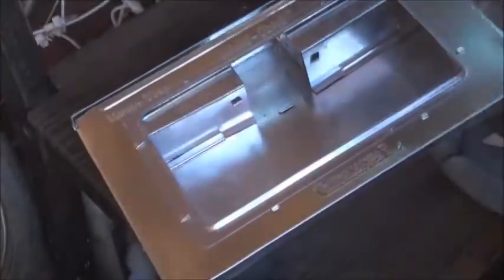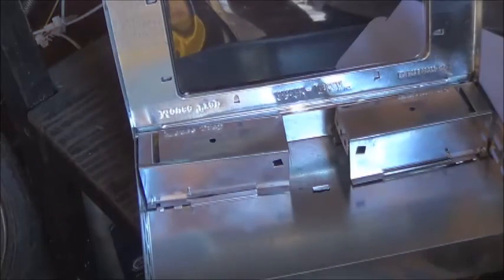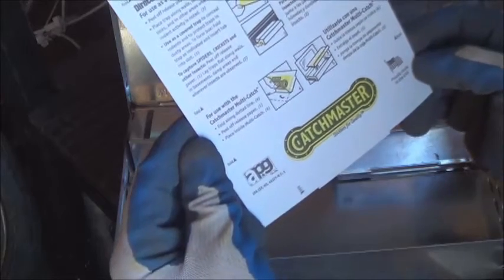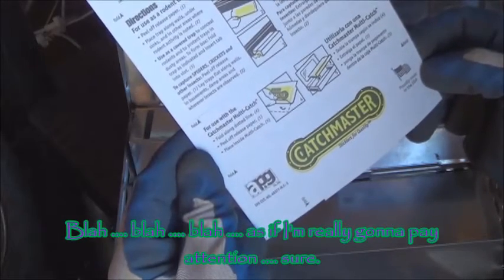I'm guessing that's the glue pad. Well they weren't kidding - easy viewing to see if it's got anything in there. Opens up fairly easily. Hopefully our mice won't be strong enough to push that open. Catchmaster, sticklers for quality. For use as a rodent trap: peel off release paper, place trap along walls, use as a cover trap.